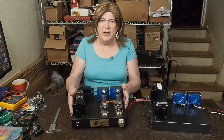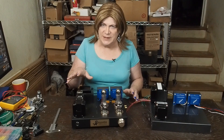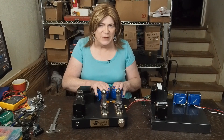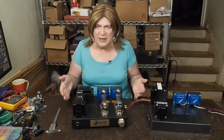It's got a small footprint, uses really low-cost tubes, and it's got a really great sound. The output transformers aren't really expensive — I think they're like 50 bucks a piece. You just can't beat the quality that you're going to get out of this for the money that's spent.